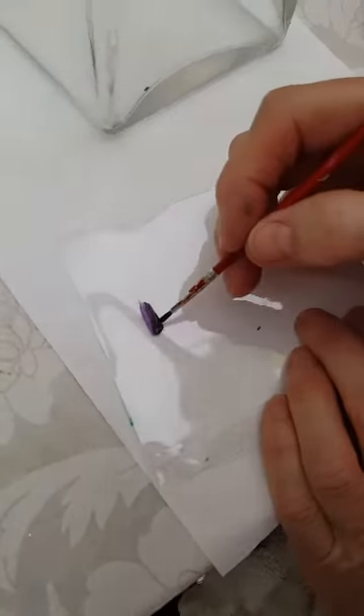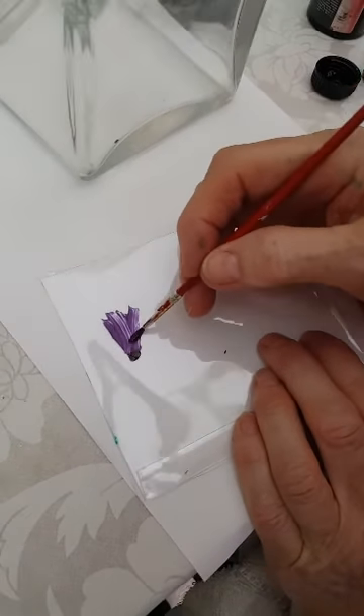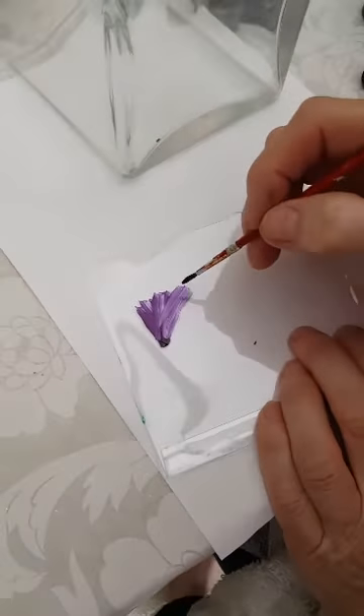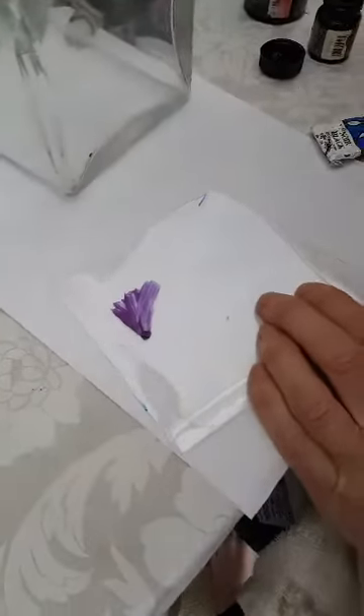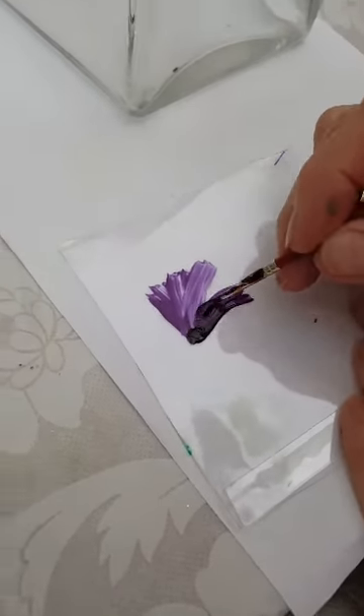Now there are different techniques. There's the painting technique — we've used this in my first video, and you've seen the sponging. Now you can see the painting technique. You will get streaks, and that's not a bad thing if you want some flowers. Start in the center and work out.